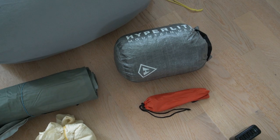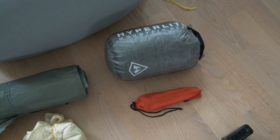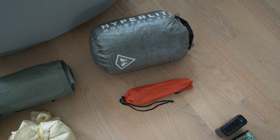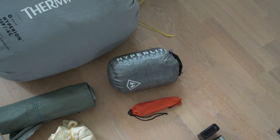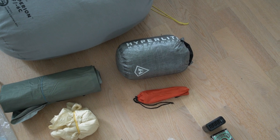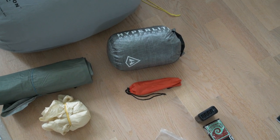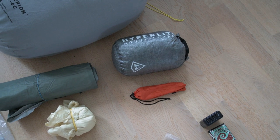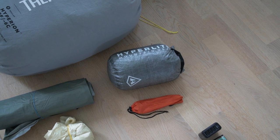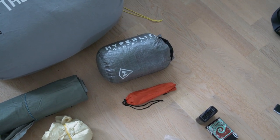Then we've got my shelter system. Inside a Hyperlite Mountain Gear stuff sack is my tarp, the Gossamer Gear Twin Tarp — a huge tarp that gives a lot of coverage so if it rains I can huddle up and stay dry. In conjunction with that I'm using the Enlightened Equipment Recon bivy sack. Ideally I'll be cowboy camping most of the time, but when I need bug protection or rain coverage those two work really well together. Below that is an assortment of about 10 stakes — mostly MSR Mini Groundhog stakes plus four or five titanium shepherd hooks for less critical stakeout points.